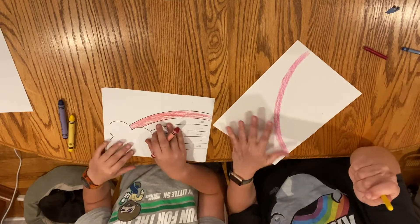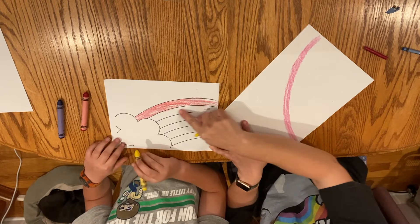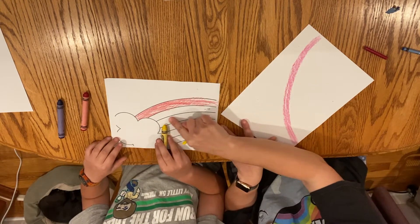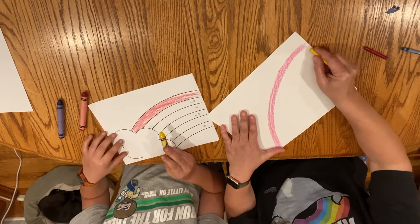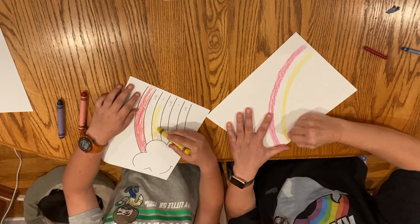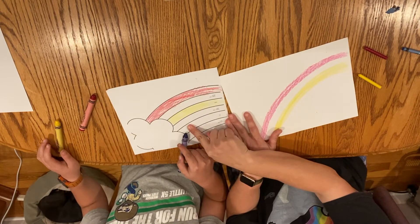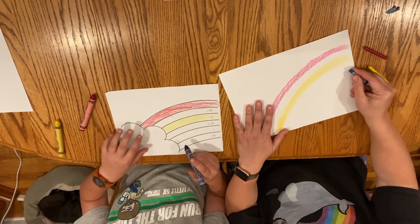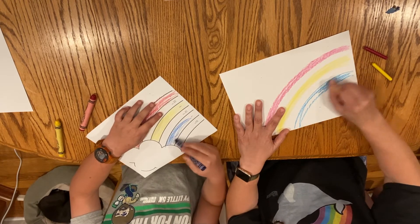Now we're going to move on to yellow. When you're looking at the template, it says yellow here — there's a space in the middle, that's where we're going to make orange in a little bit. Right now, we're doing yellow, so put yours in the yellow line. If you're not using the template, make a yellow arc and leave a space between the yellow and the red. Now we're going to add the blue — on the template it's marked blue, or if you're working without a template, make your arc and leave some space, because that's where we're going to mix our secondary colors.